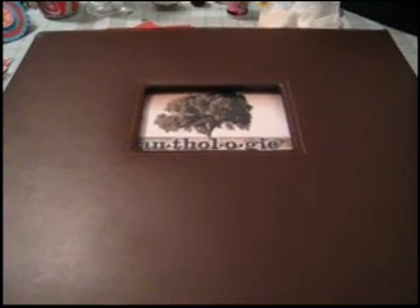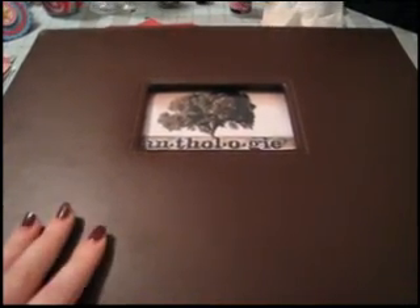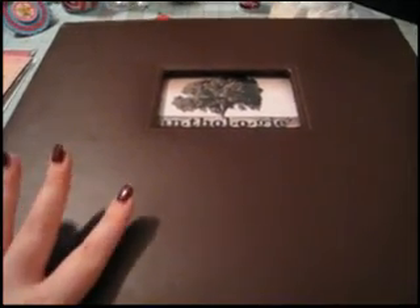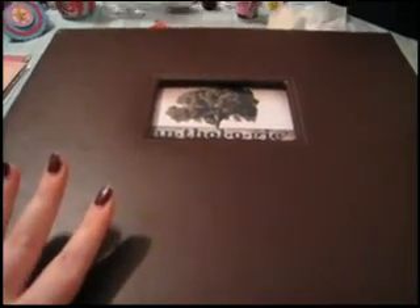Obviously one solution is that you can do multiple layouts of one event. Another solution is that you can put photos in your album without making them into layouts, and I'm going to show you what I mean here.